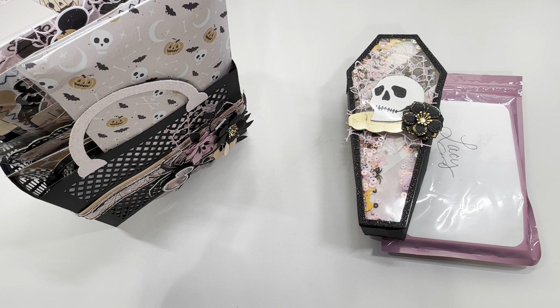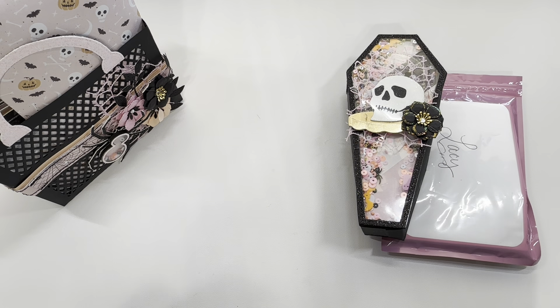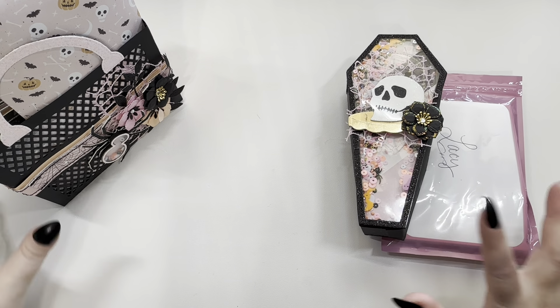Hi crafty friends, Lazy here, the Cheeky Bum, back with another Halloween loaded tote or embellishment book. And this one is by Bethany, which is your crafty BFF over on Instagram and here on YouTube. And we're going to get into it.